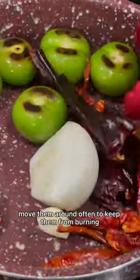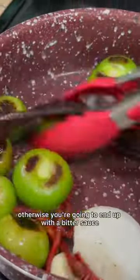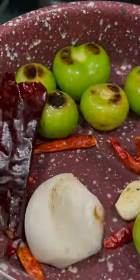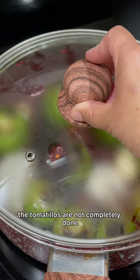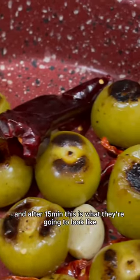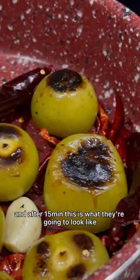Once you add in the peppers, move them around often to keep them from burning — otherwise you're going to end up with a bitter sauce. Once they become nice and fragrant, remove them from the burner and cover them for about 15 minutes. The tomatillos are not completely done but with the residual heat they're going to continue to cook, and after 15 minutes this is what they're going to look like.